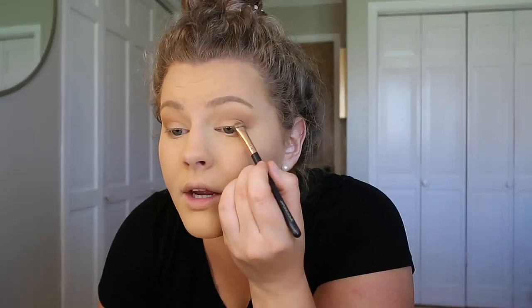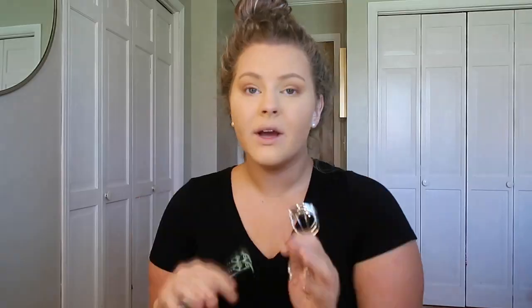Now that I have that base all over my eye, I'm going in with a slightly darker shade called Pooter and placing that on the outer corner area — nothing crazy, just using the same brush. For underneath the eye I'm mixing a tiny bit of both shades for a little dimension. Then I'm taking one of the darker browns and tightly placing it on the outer lash line for a little more depth.